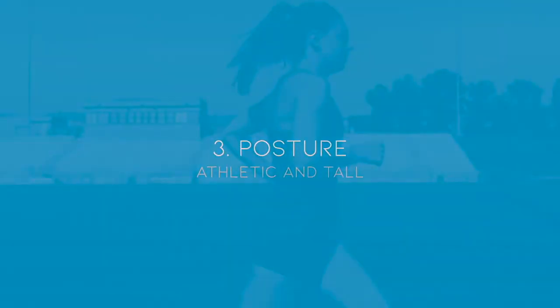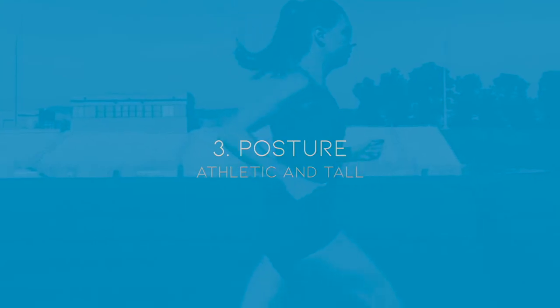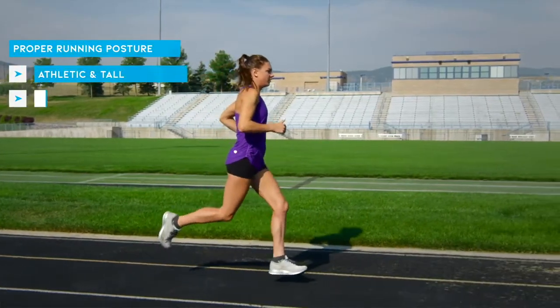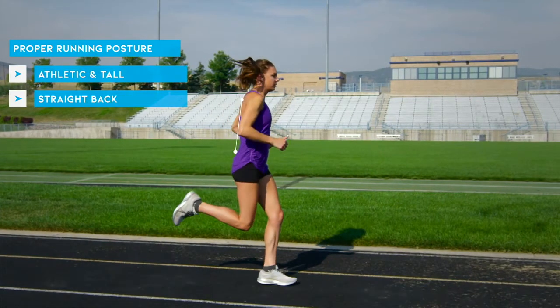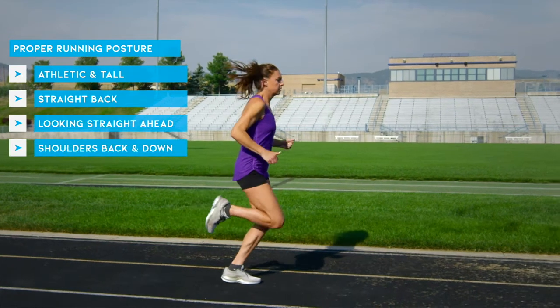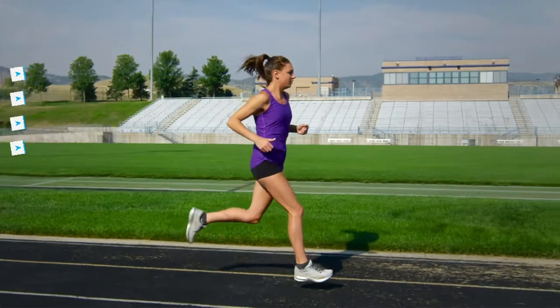Our third principle of good running form is posture. It's always helpful to have good posture when you're running, not just for performance but for preventing injuries. While you're running, you should have an athletic, tall posture. Your back should be straight. You should be looking straight ahead with your shoulders back and down. This posture will prevent the slouching that is common among many runners, particularly beginner runners.